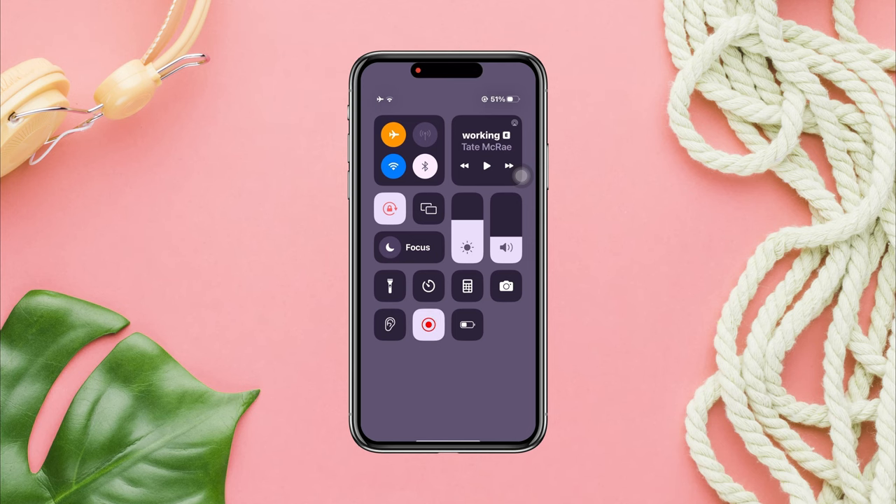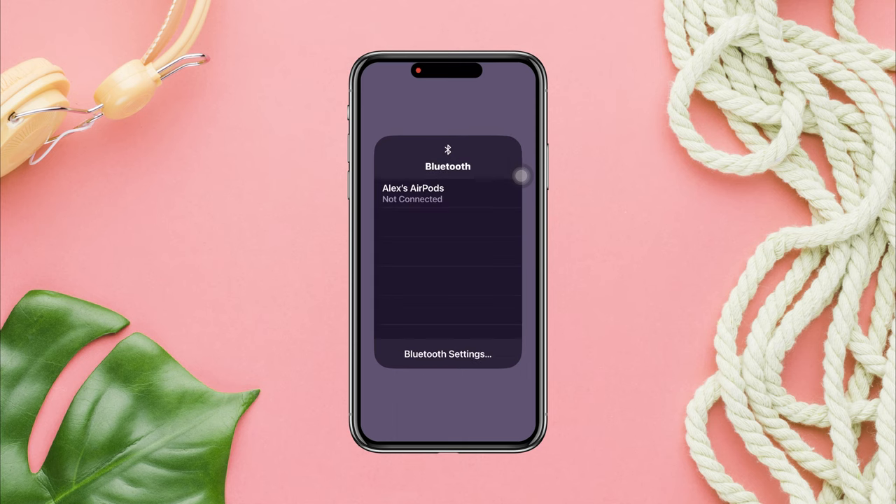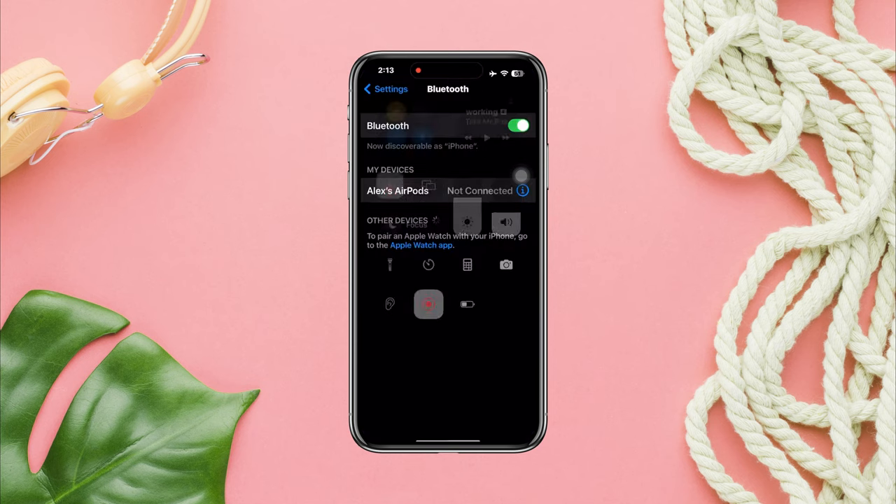Is your Bluetooth being grayed out? After the recent update, if your iPhone Bluetooth is grayed out and you can't turn on the Bluetooth, then you need to follow only three processes to solve your problem.